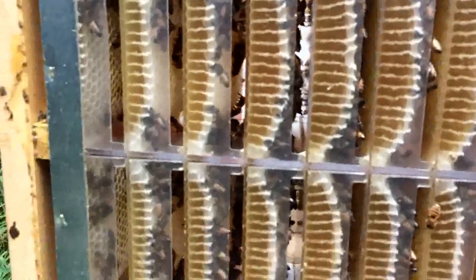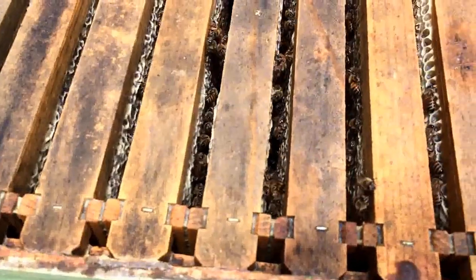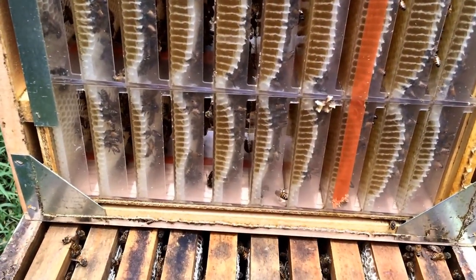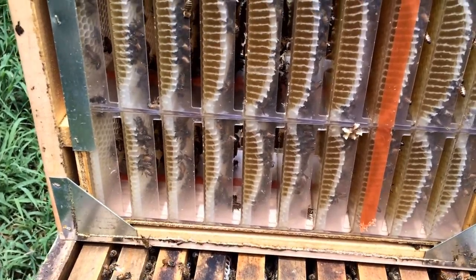I haven't seen that they've capped any of it. Now this honey super below is pretty well fully capped from what I can see just peeking down inside of it. And I think our honey flow is almost over, almost drying up. I'm really not sure what to do to get them to draw it the rest of the way here.